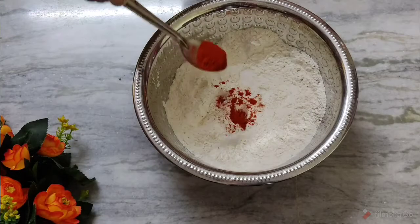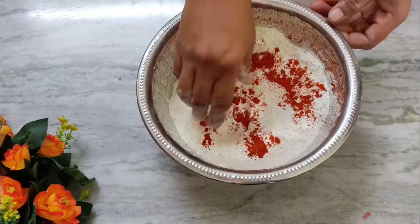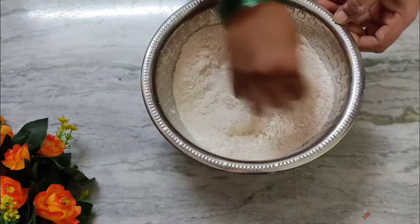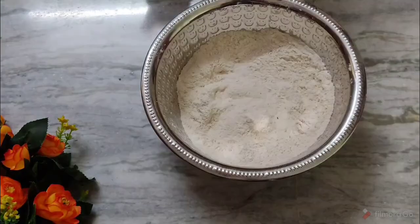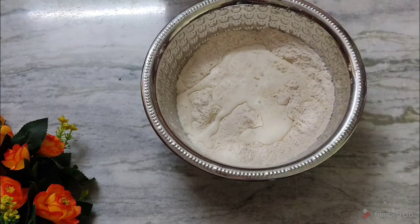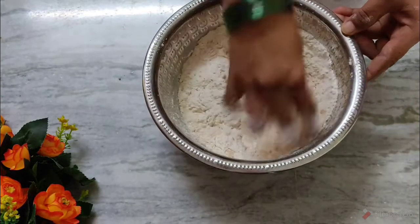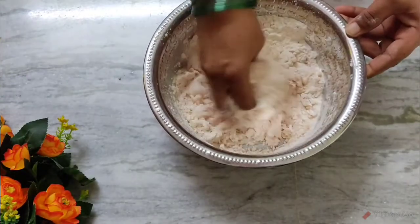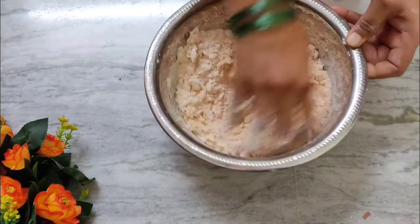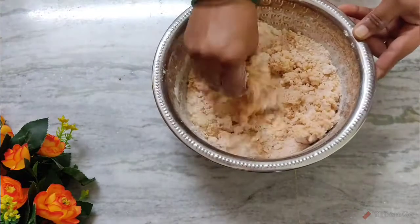Mix the salt and mix it up. We will put the palm on the top. We will have a lot of water.